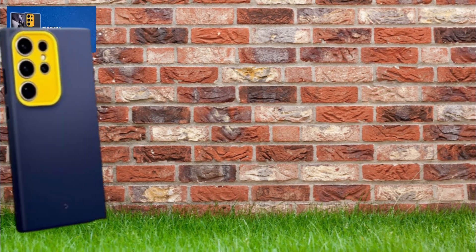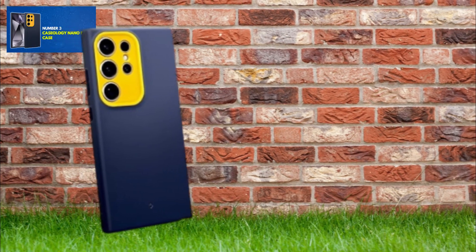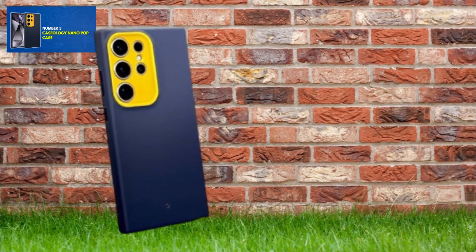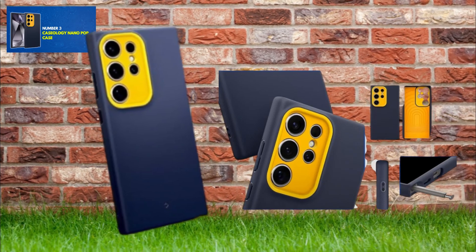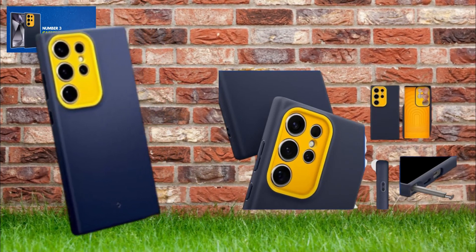The Caseology Nano Pop case offers a snug fit with a slim profile and a raised ring around the camera for additional protection. Its bold, contrasting two-tone colors and camera ring design create a sporty and playful look.